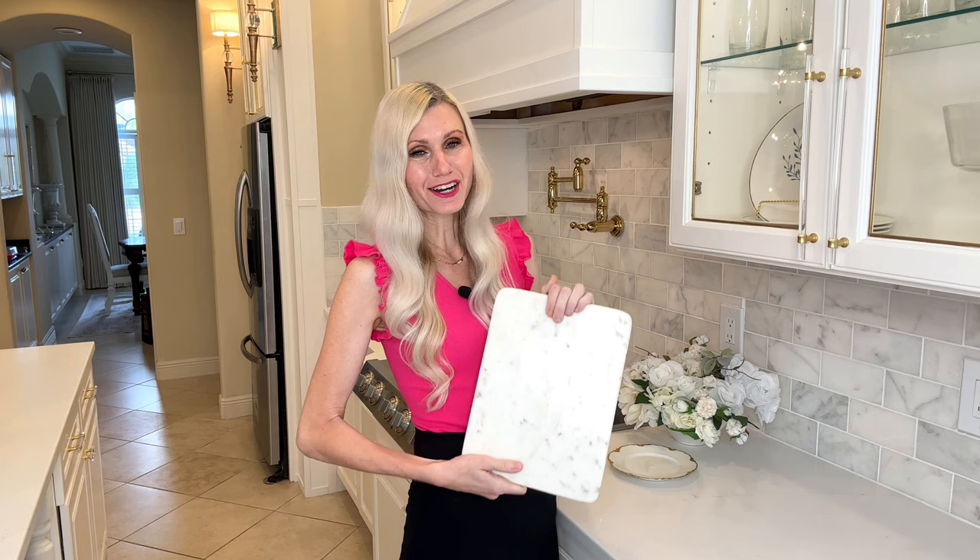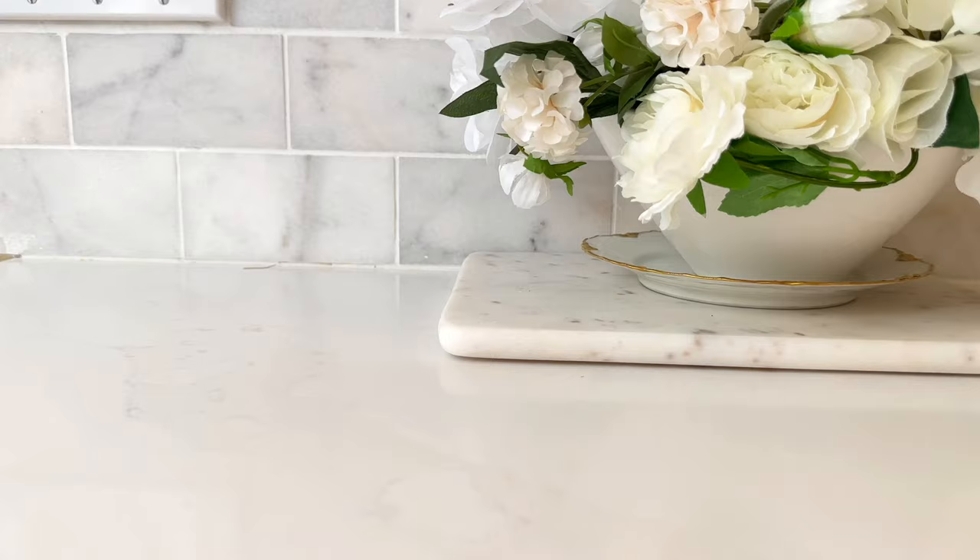Now that our centerpiece is done let's move back to the backsplash and create some more spring touches over there. I'm going to create some smaller centerpieces and place them on either side of my cooktop. We again are going to start off with a marble slab — this is a cutting board I purchased at Ross. It's a great base for what we're putting on top.